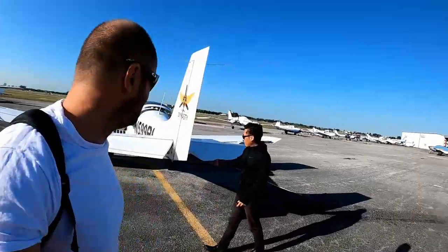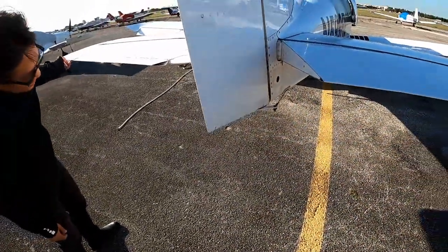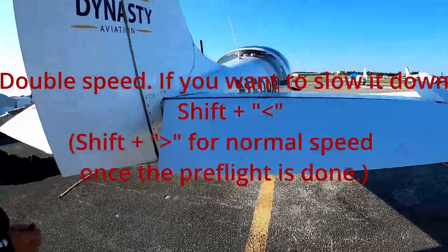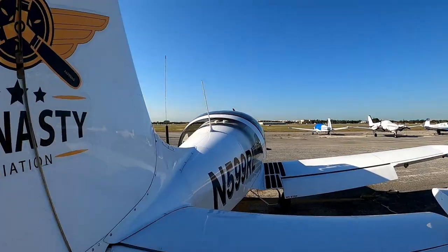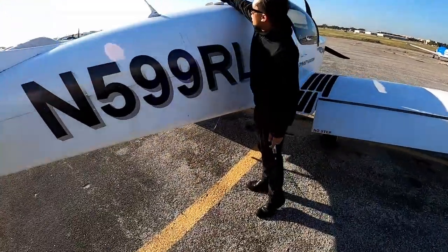This is how you pre-flight a Sling. You can see the rudder is controlled by cables and the other components are controlled by push rods. Right here are the two antennas for VOR. The transponder antenna is located just here, always on the bottom. We have a second radio antenna, and in front of that we have one for GPS.